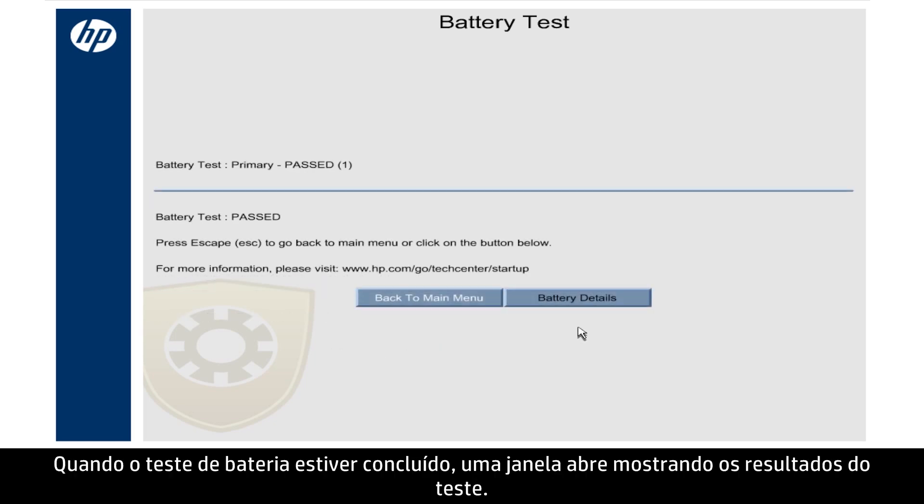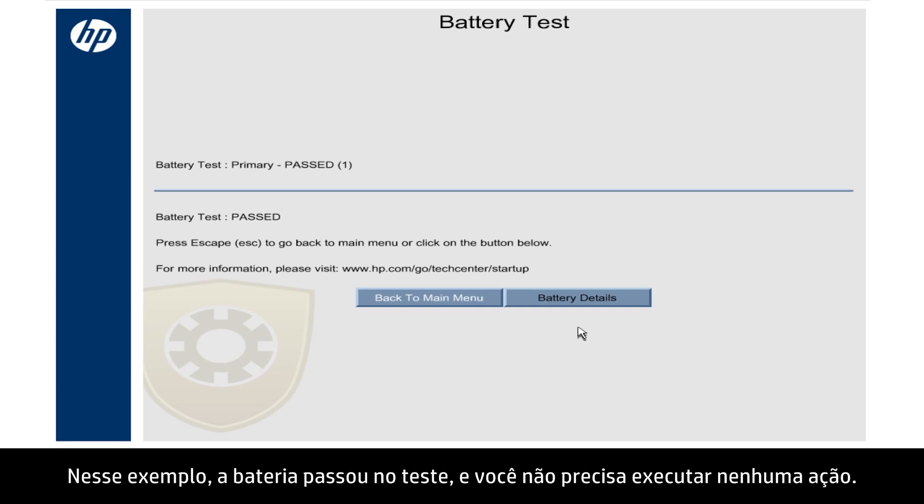When the battery test is complete, a window opens showing the test results. In this example, the battery passed the test, and you do not need to take any action.